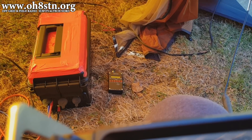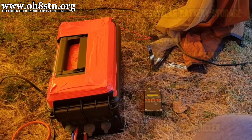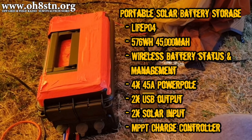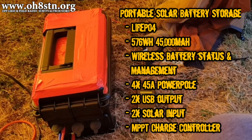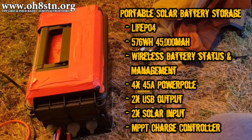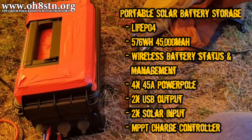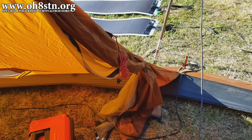Hello guys, Oscar Hotel 8 Sierra Tango November here from Survival Tech Nord. A couple of months ago, I published the DIY Solar Generator video on the channel. If you haven't watched that video yet, I'll link to it up above and in the description. Take a look at it, then come back and watch this video.